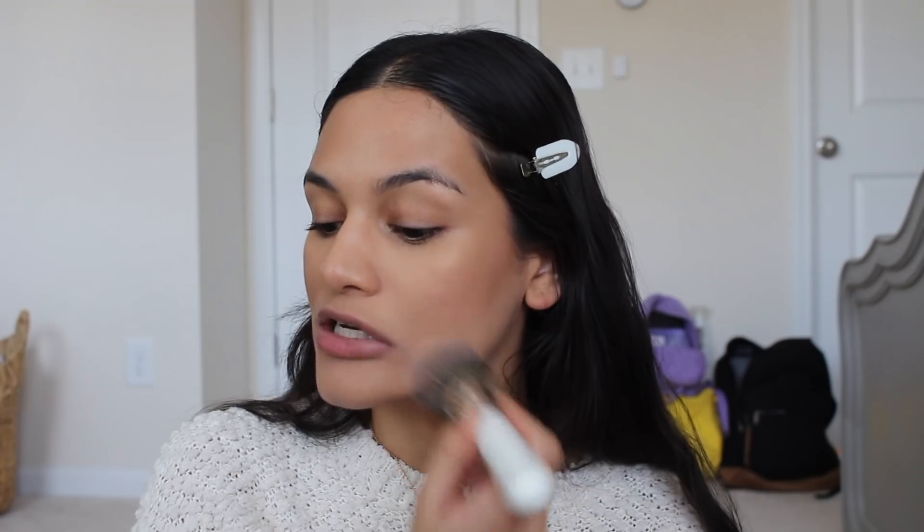I'm taking what's left on my brush and running it along my jawline — not putting any additional product there because I don't have a mirror, and I always mess up my jawline contour. But yeah, this product is so pretty. I'm so happy I'm doing a light coverage look today because I feel like when I've been wearing makeup lately, it's been really heavy. And sometimes I just really don't like the look of it.